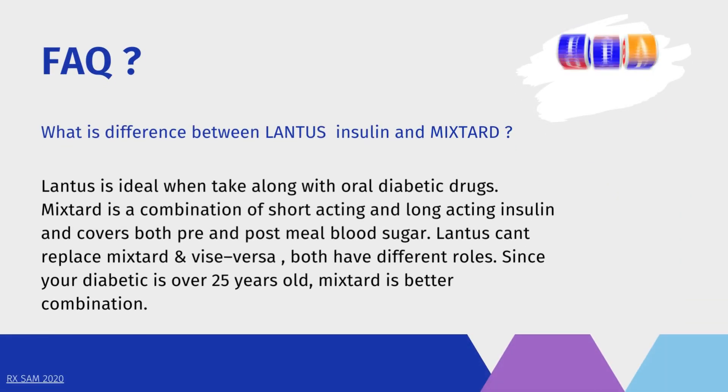Frequently asked questions: What is the difference between Lantus insulin and Mixtard? Lantus is ideal when taken along with oral diabetic drugs. Mixtard is a combination of short-acting and long-acting insulin and covers both pre- and post-meal blood sugar. Lantus cannot replace Mixtard and vice versa — both have different roles. For diabetes over 25 years old, Mixtard is a better combination.